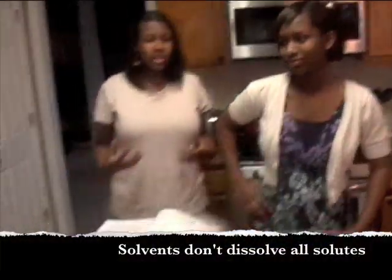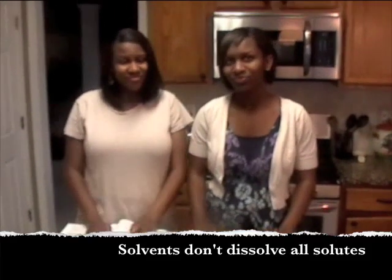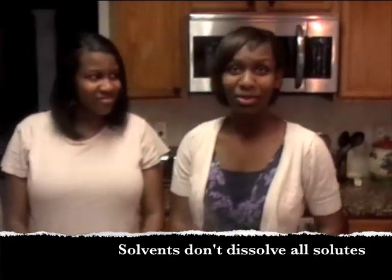To conclude, water did not dissolve all solutes and solvents. Thank you for coming to watch this experiment.